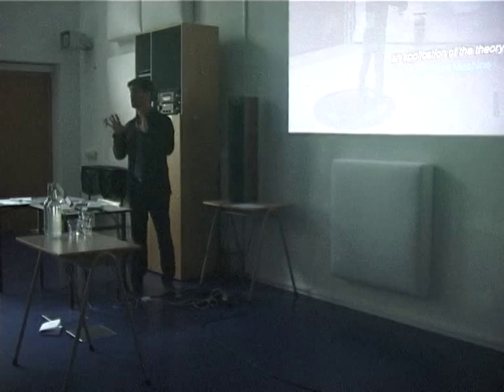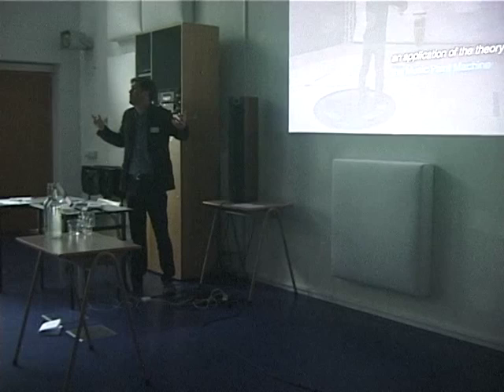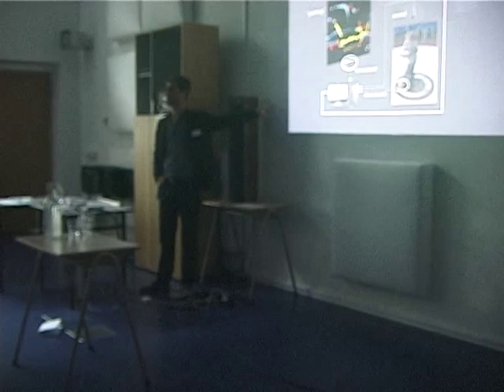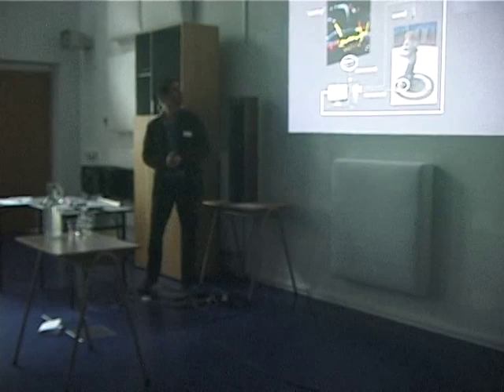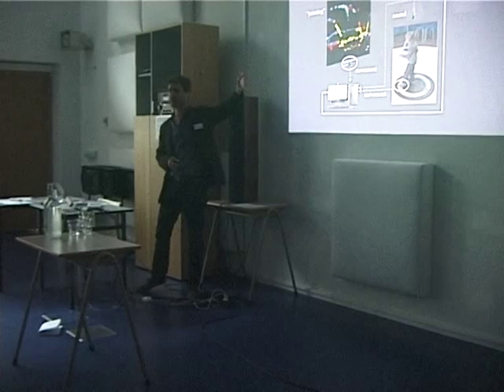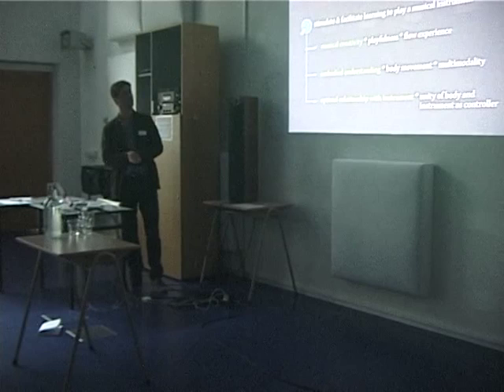Enough theory. Let's go to an application that was looking to integrate the theory into some ICT thing. I call it the Music Painting Machine, simply because it allows you to make a painting by playing music and making all kinds of various movements. We have a computer with our own software, a colored pressure mat — so you can push on it and trigger something — and then we also have a Kinect. Movement and sound are in real time tracked and translated into visuals.